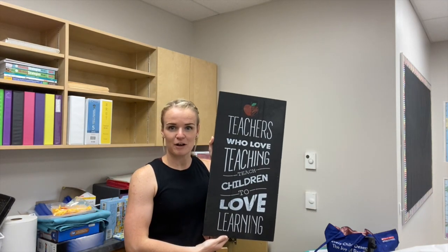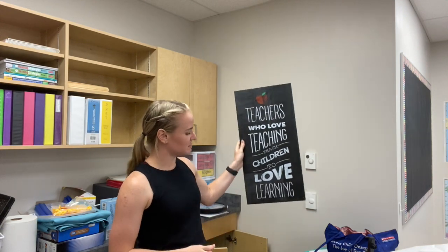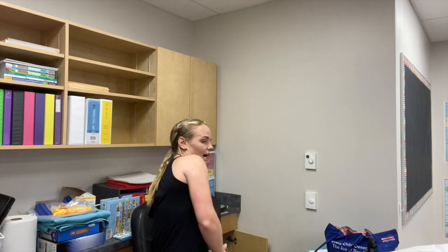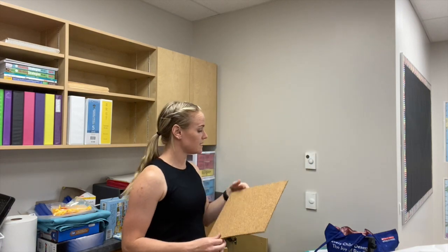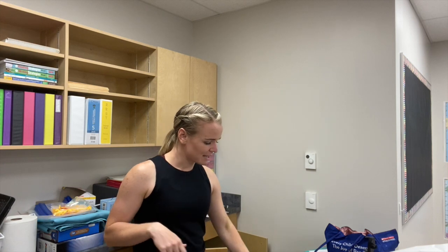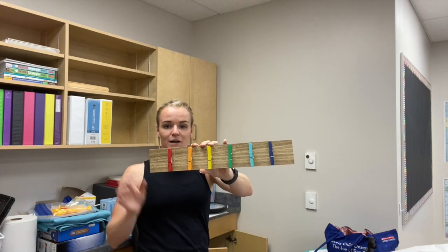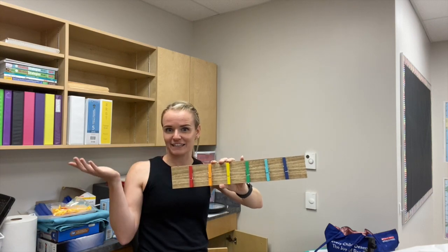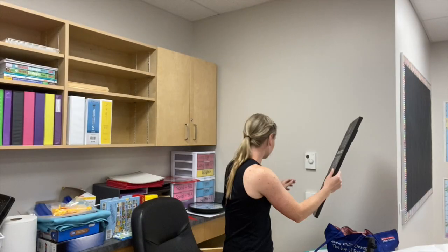Next up I'm going to do a couple of things in my teacher area. This was gifted to me from one of my friends in university when I first became a teacher, so I always put this up. Because I decided to put my desk over here I don't have any bulletin board space, so I just use these cork boards and put these up — that way anything that kids make me or give me I can still put up. And then I brought this from the Target dollar spot a couple years ago, so I will put this up as well to hang anything that I need to hang, so that I can use this wall space for what I need.